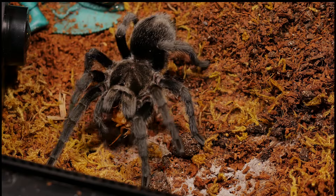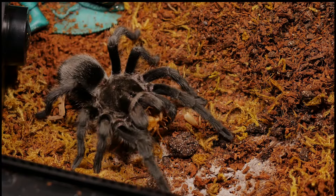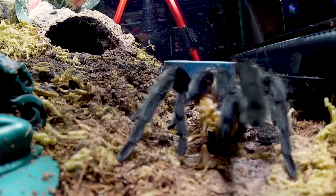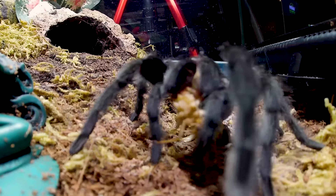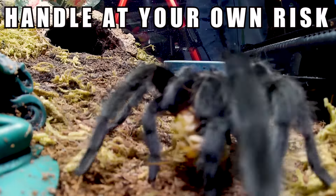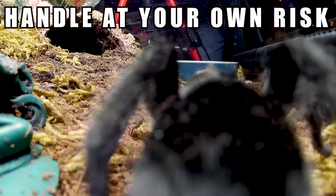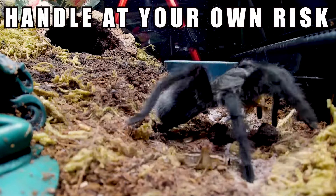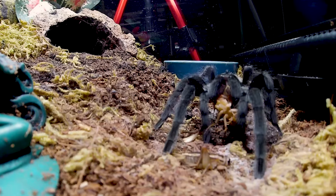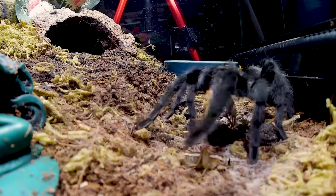Personality can change even after a molt, so always use a straw or paintbrush to get an idea of the tarantula's temperament before attempting to handle. Being a New World species, this tarantula does have urticating hairs that can be very itchy if they get on your skin, so handle at your own risk. Keep this tarantula away from your face and eyes, and remember to wear gloves or wash your hands after handling, cleaning up, or rehousing.